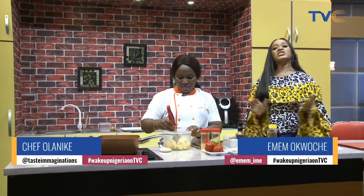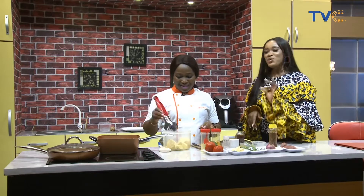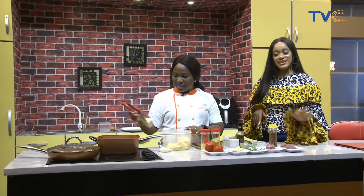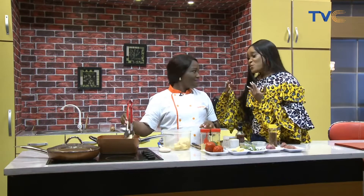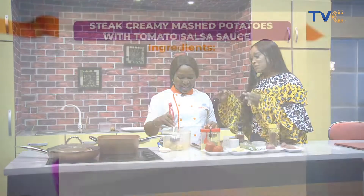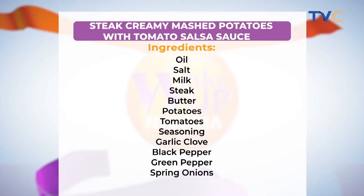And this morning she's making creamy mashed potatoes with steak and tomato sauce. If you know me well, I don't go to any restaurants — I never understand how people go to eat rice in restaurants. One of the things I look out for in every restaurant I go to is their mashed potatoes. I always look through the menu to be sure I get mashed potatoes because I love them.